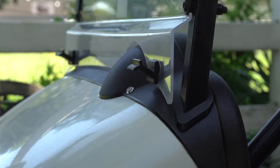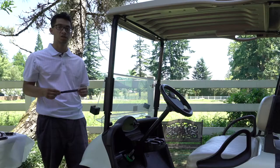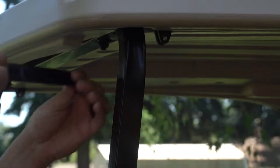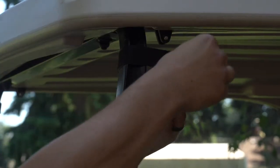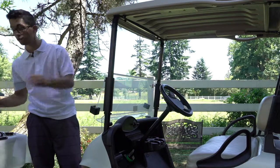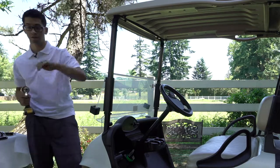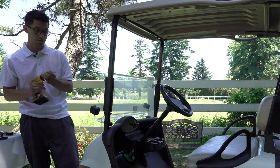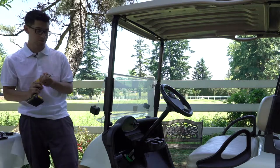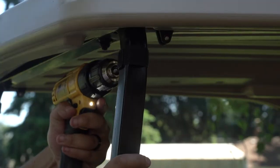Next, you'll want to lower your windshield. Once you have your sticky velcro, you'll wrap it around the bar. Then you'll take your 9/64 drill bit and drill to the inside, right in the middle of the bar.